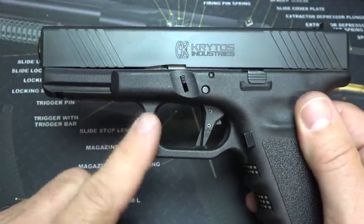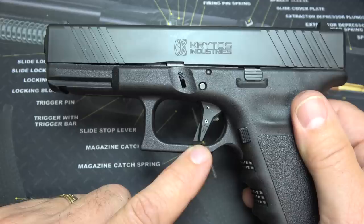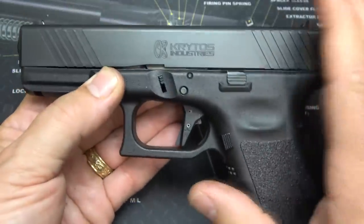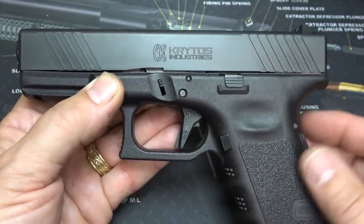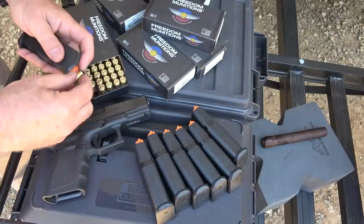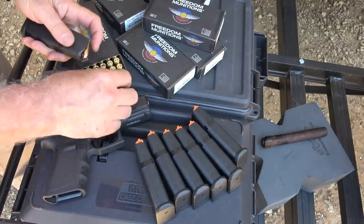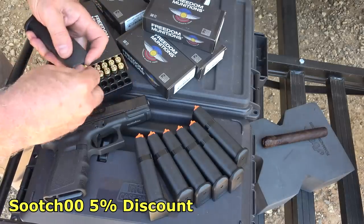The only thing I have on this particular handgun is a Wheaton Arms flat face trigger, which is to me the best on the market. Otherwise, everything is the same — we just placed the slide on, took it out, and shot it. I want to thank Freedom Munitions for supplying the 9mm full metal jacket. We're going to be shooting quite a bit through here; you get a 5% discount using code Suit00 at the Freedom Munitions website.